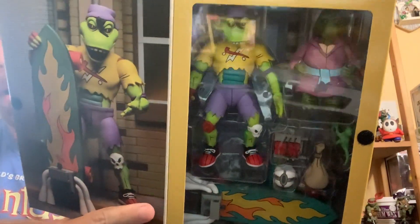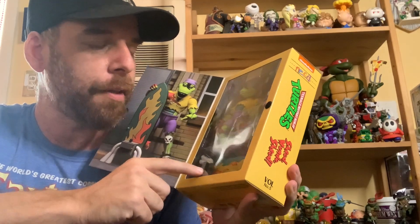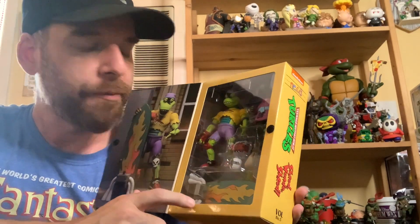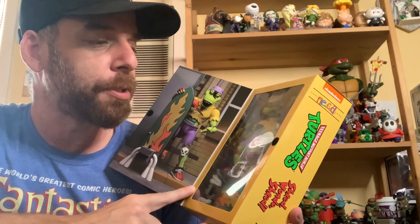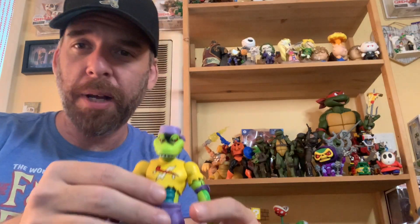Oh my god, I'm so excited for this figure. This skateboard is one of my favorites, and this is one that if somebody was selling it loose I would probably buy it just to have another one. Very excited to open this guy up. All right, we are back — Mr. Mondo Gecko.